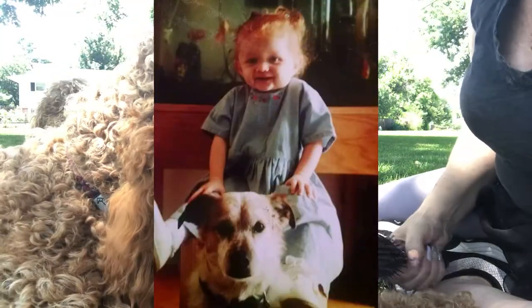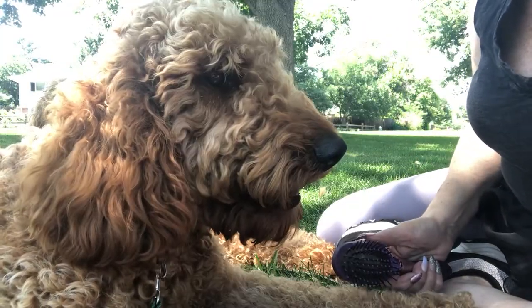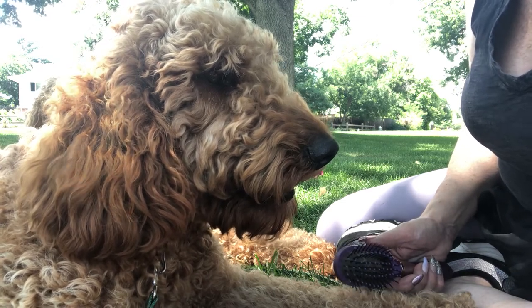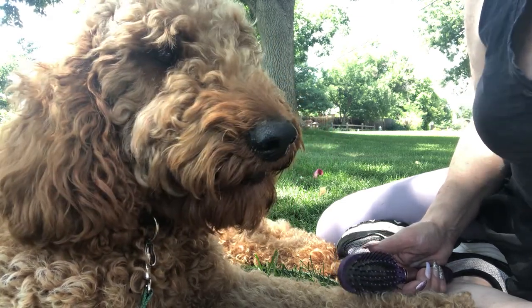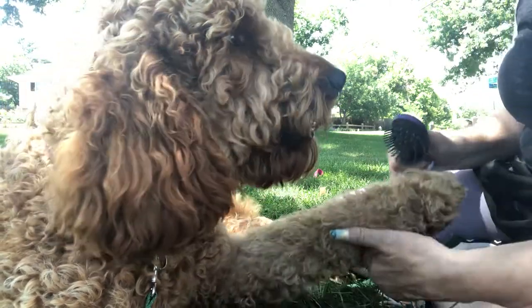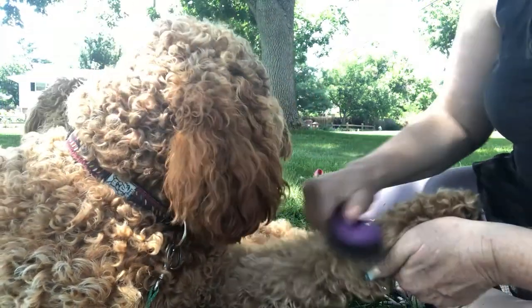Pretty soon I'm going to do foster care and take in young dogs and train them until they are adopted to their forever homes. So that's going to be fun — I'm pretty excited about that.